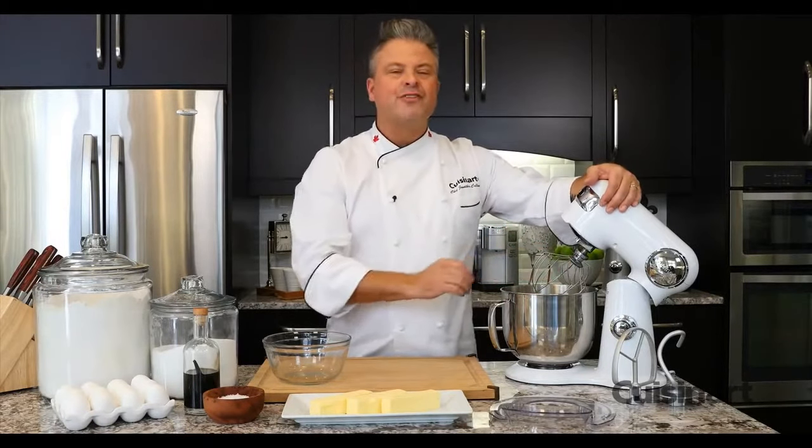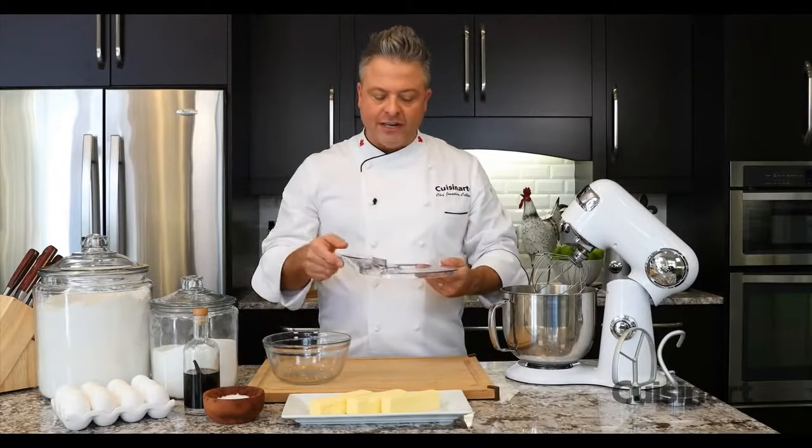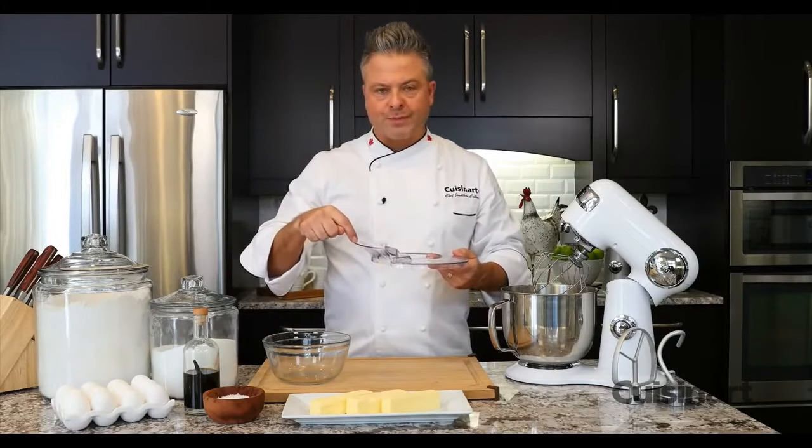I'll be using the chef's whisk for this classic French buttercream. The other thing that it comes with is a splash guard that's really smart with the pour spout. Let's get started.